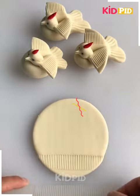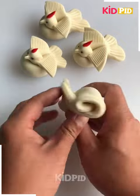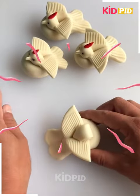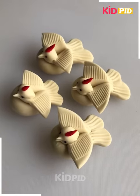Now we will make some birds with the clay. You can see how we are folding it. After folding we have made the wings of the bird and the face. Now we will add the eyes and you can see the bird is completed.